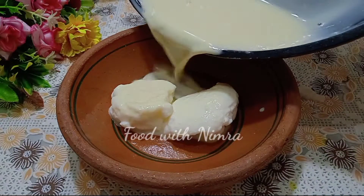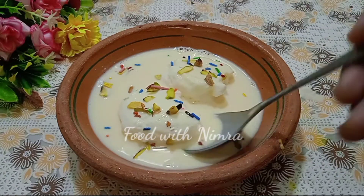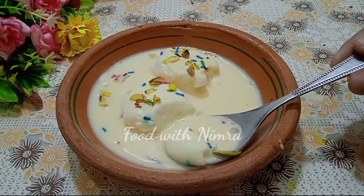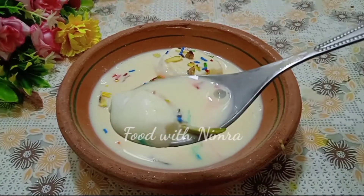You have to keep it in the fridge for 1 to 2 hours and then enjoy it. Trust me, this is so delicious — once you try it, you will want to make it again and again.